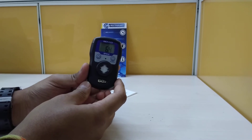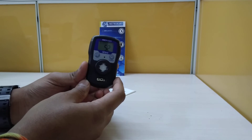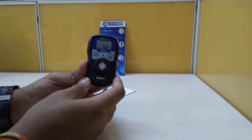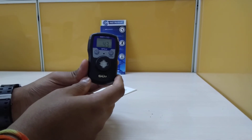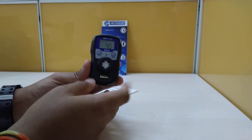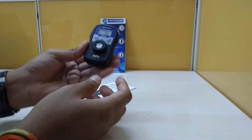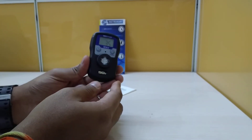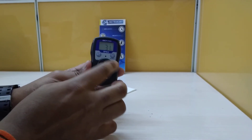The accuracy is plus and minus three percent on full scale. The resolution is one ppm and it has an LCD of three digits. The operating temperature is minus 20 to plus 50 degrees, it weighs around 120 grams, and the sensor is diffusion type.